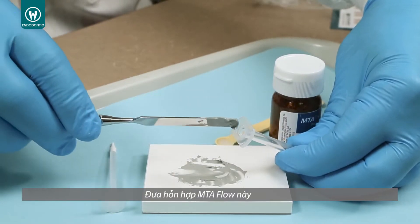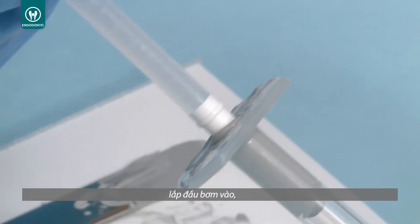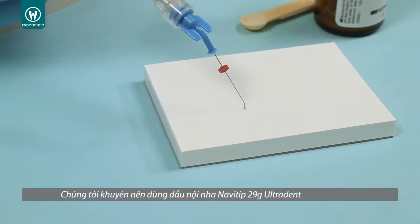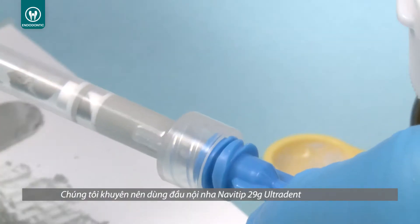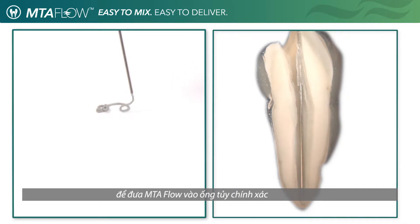Insert the mixed MTA Flow into the back of the skinny syringe, reinsert the plunger, and choose the desired tip needed. We suggest the use of the Ultradent NaviTip 29 gauge tip to accurately deliver the MTA Flow inside the canal.